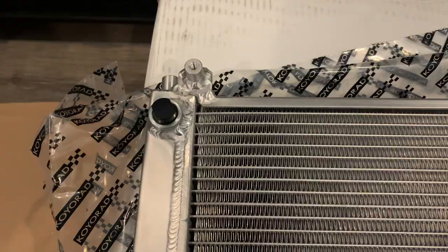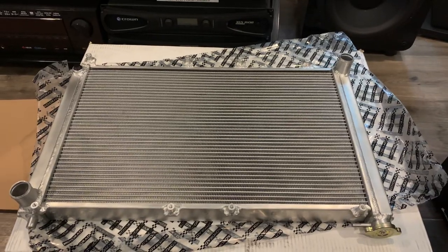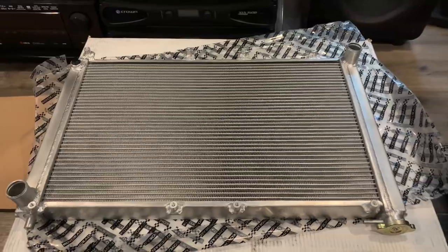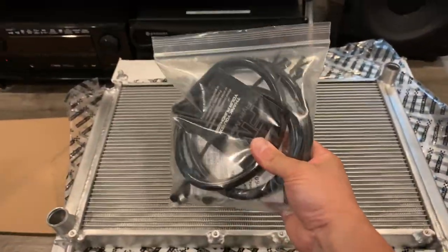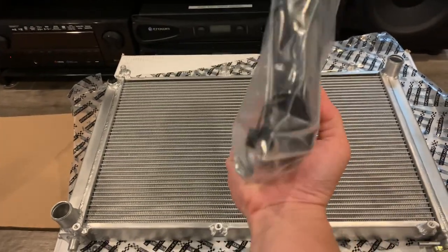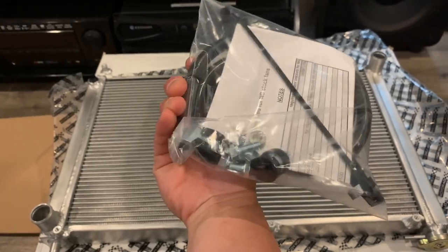You have mounts to install the factory fan, but you will need the brackets for it. I'm gonna be using the cross-flow Stage 1 fans. It comes with a bag containing the reservoir, a reservoir line, some spacers, zip ties, and some line clamps.